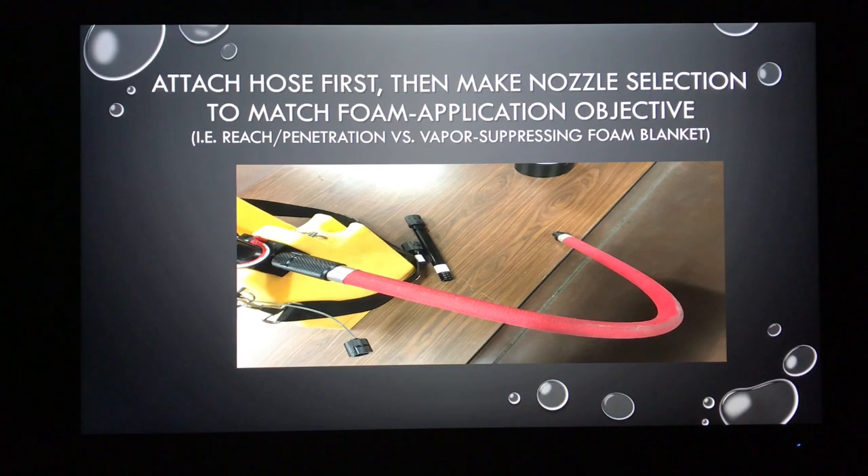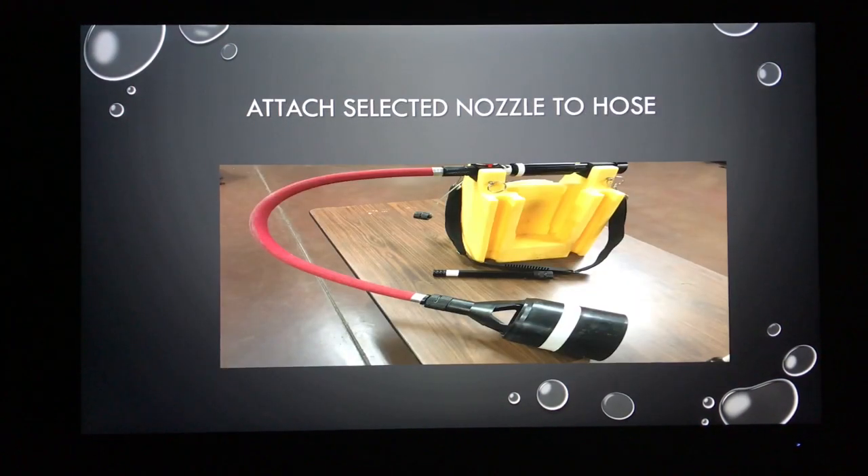We decide whether we want the reach and penetration of the smaller smoothbore nozzles, or the larger aerated foam product of the aspirating nozzle. Once we've made that decision, we attach our nozzle to the end of the hose and we're ready to apply foam.